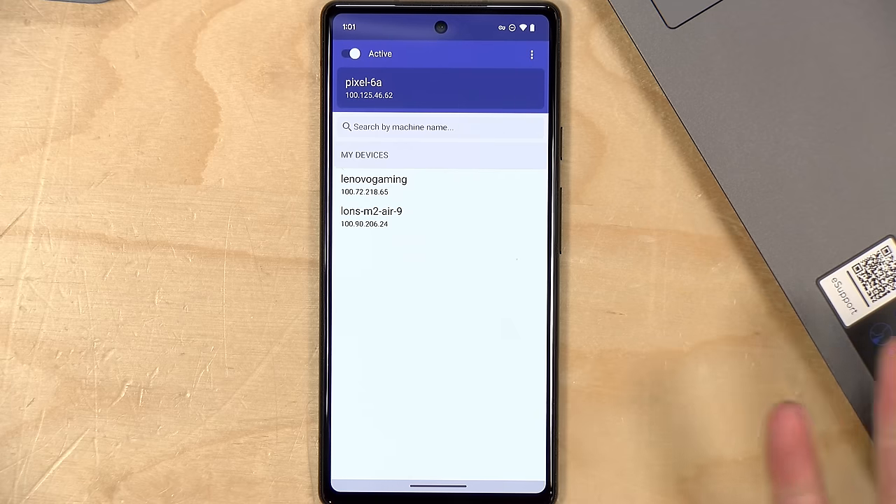The app we're using to send video into the PC is called Larix Broadcaster — free on iOS and Android for SRT video transmission. In the URL I've typed in the TailScale IP assigned to our Lenovo gaming PC, which is running vMix on a different network, and I'm pointing it at port 5000 — the port that the SRT listener is waiting for. Now that the connection is set up, let's start transmitting video.